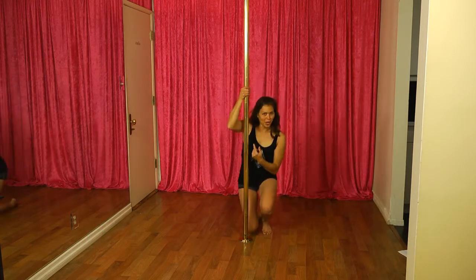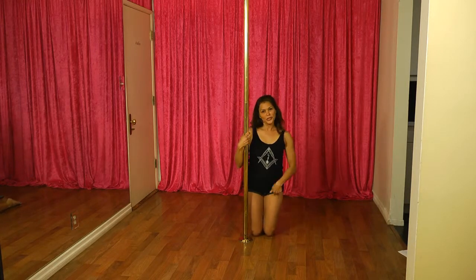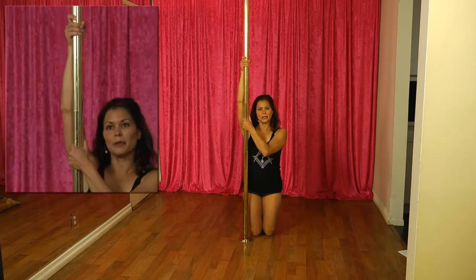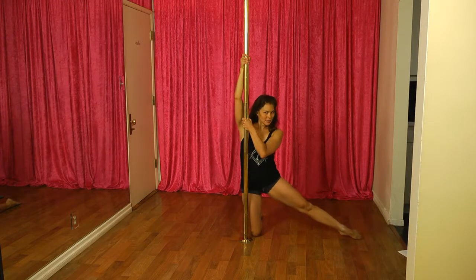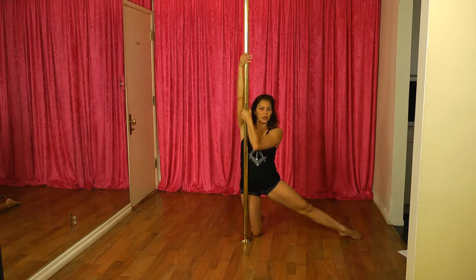Before we get into the spinning part, we're just going to get a feel for the move. You're going to start behind your pole on your knees with your hips up. Your inside hand's going to be high, and your outside hand's going to be about cheek level with both thumbs up. You're going to extend the outside leg out straight, and then you're going to engage your shoulders and your back muscles to pull your feet off the floor.